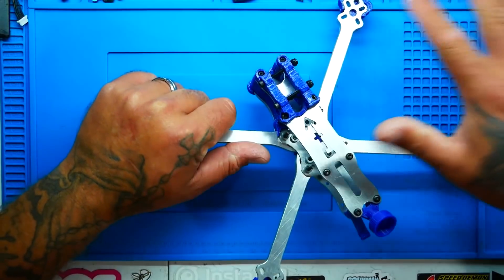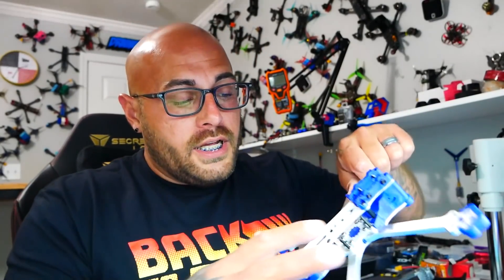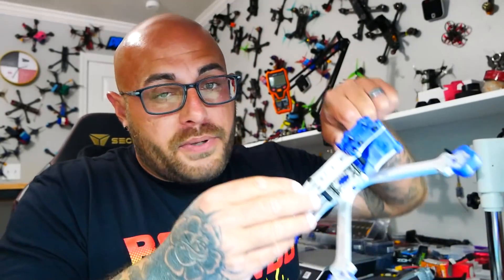Aluminum is very conductive, so we need to be mindful when building this that absolutely nothing is touching. Carbon fiber is also conductive, but nowhere near as conductive as aluminum. The aluminum looks absolutely beautiful. He does specify in the notes that if you wanted, you could get this unbrushd — because it is brushed right now — and get that shiny chrome look, which may or may not look better.